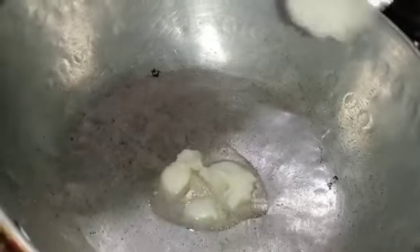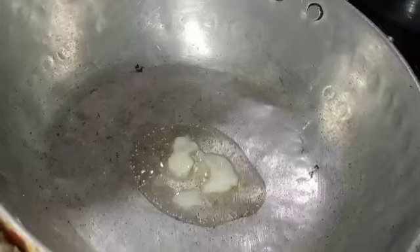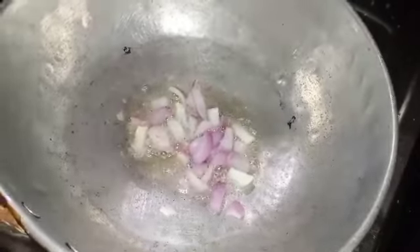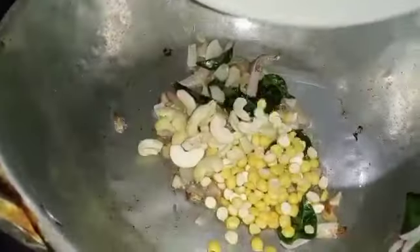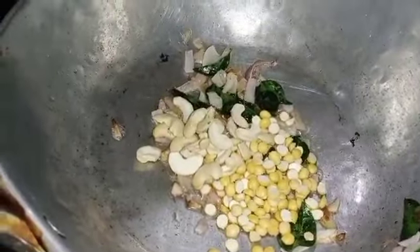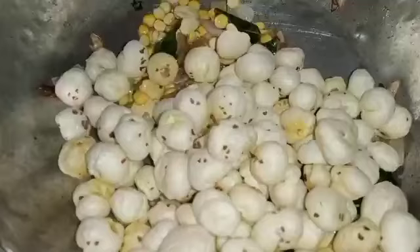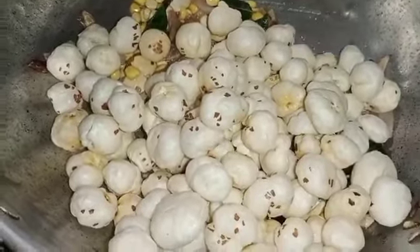Put oil in a pan and heat on a medium flame. Add the curry leaves and then add the makhana. Then put the makhana into the full pan.